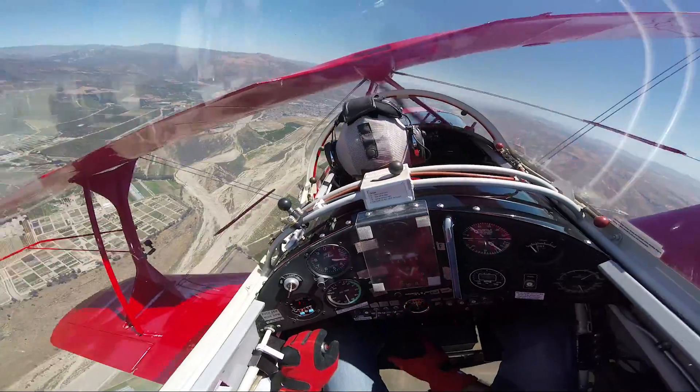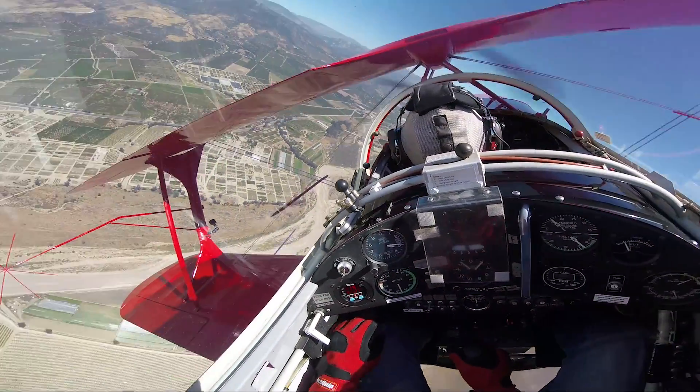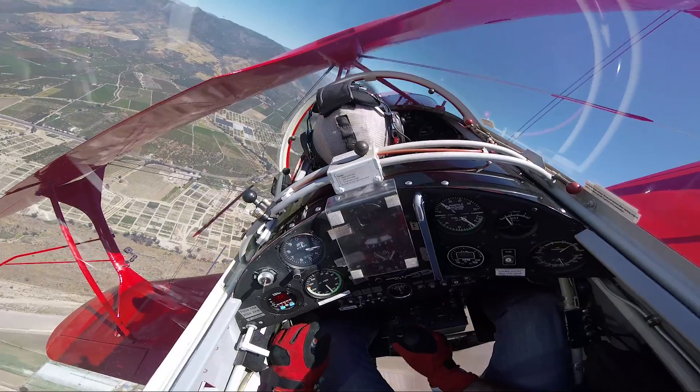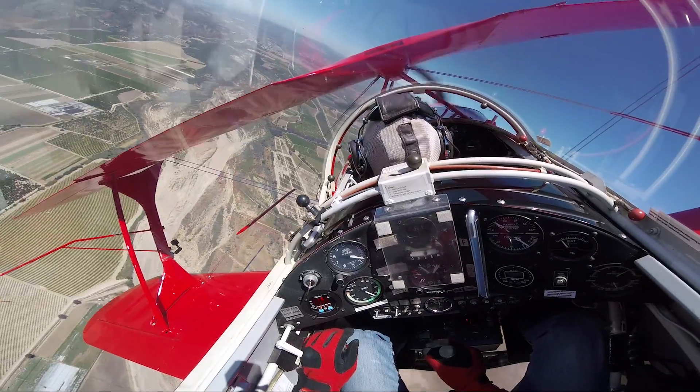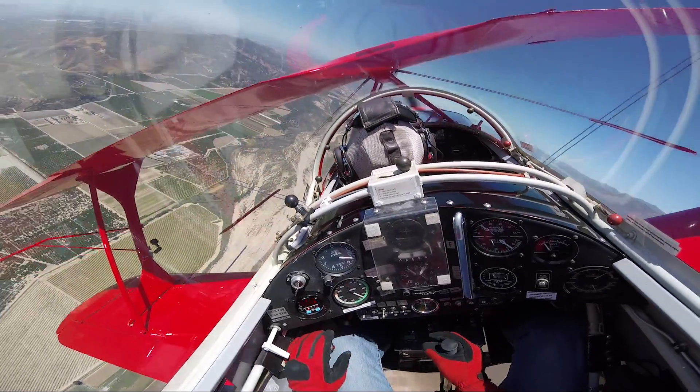So first I'm going to do a few turns. Relax. That is two G's. Not so bad. Just relax. I'm going to bring us all the way around the other way. So now you're relaxed — we're pulling two G's. I'm going to roll out.